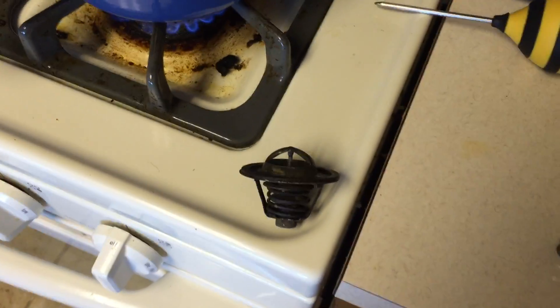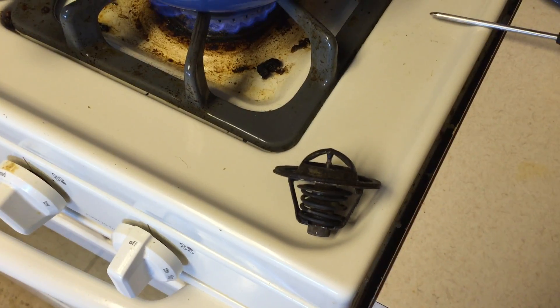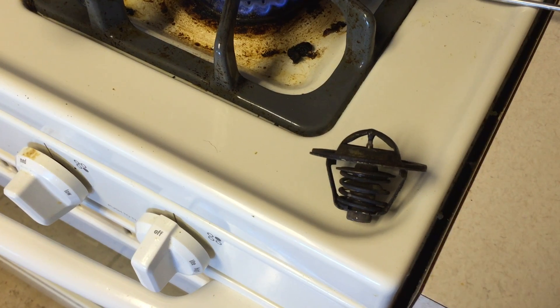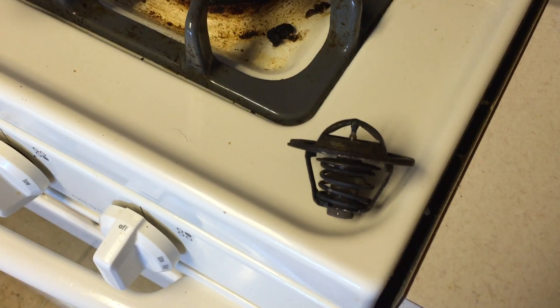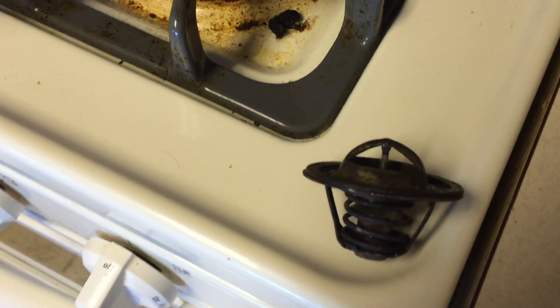Doing a thermostat test here. If you want to be able to test your thermostat, this one's from a submarine application. It's a MerCruiser thermostat that was in a 4.3 — a 2008 4.3 MerCruiser engine.